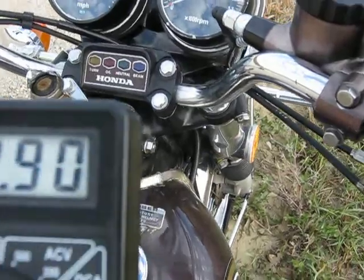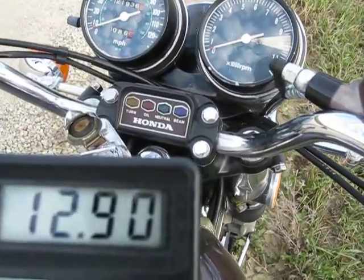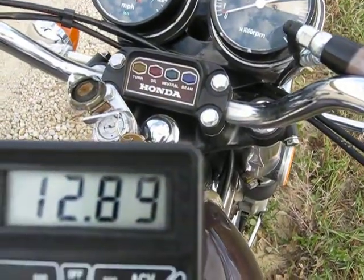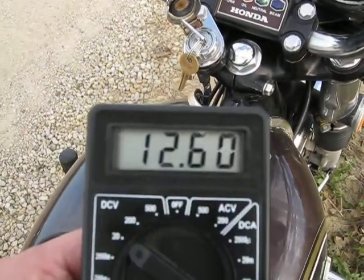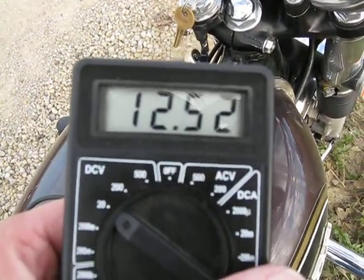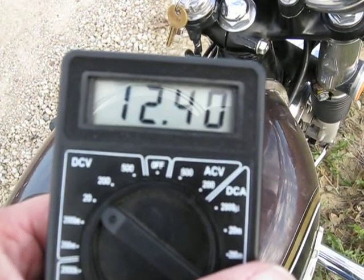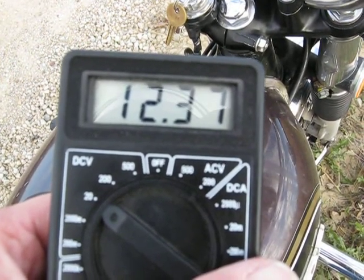See if I can get these both in the same frame here. I don't know how I'm going to rev it at the same time, but we'll turn the ignition on. Ignition's on, headlight's off. Reading 12.3.